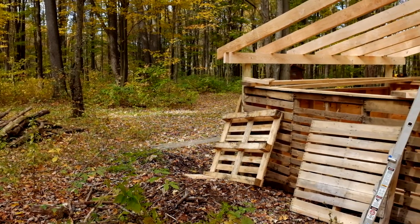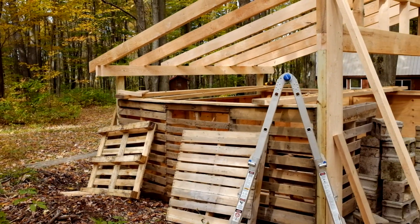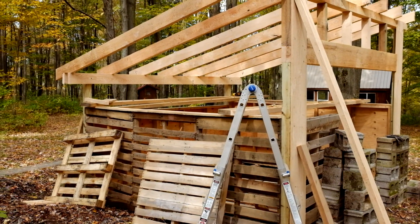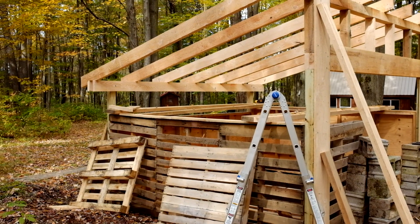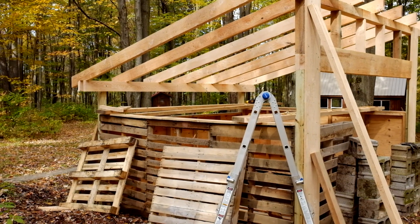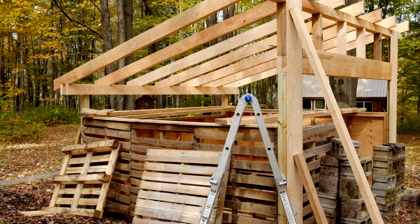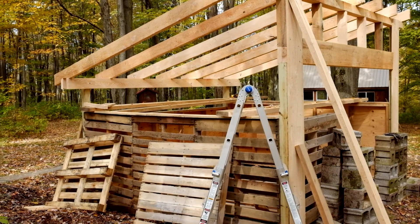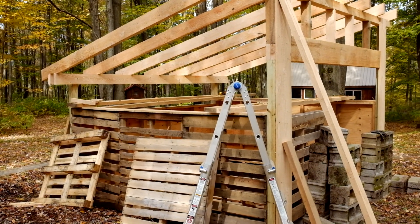We have some plastic in the back that blends in with the ground, and we'll fit that into the opening in the back wall. The side walls we'll build up with more pallets to fill in the holes but still let air through. This isn't supposed to be an airtight building — it's got to be able to let out a lot of steam. If it's airtight or even remotely airtight, we'll get mold and mildew.